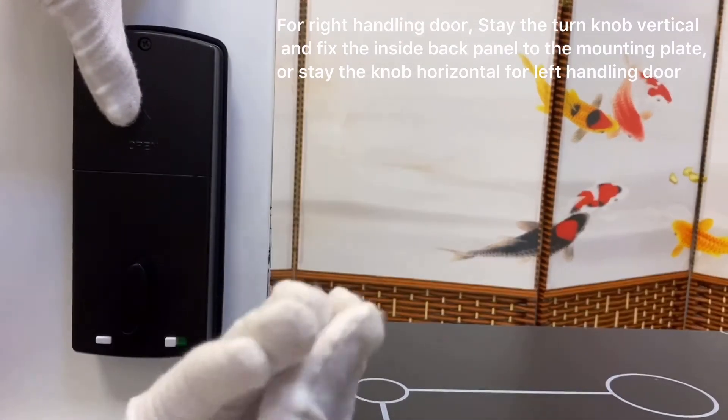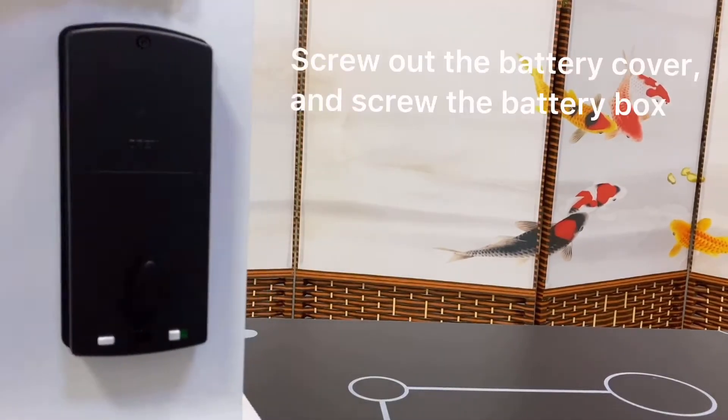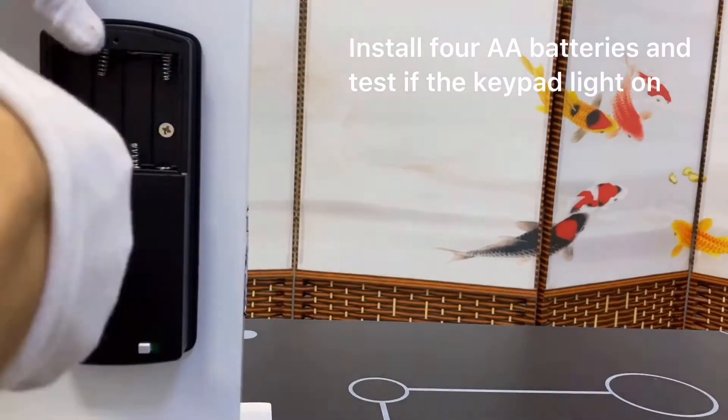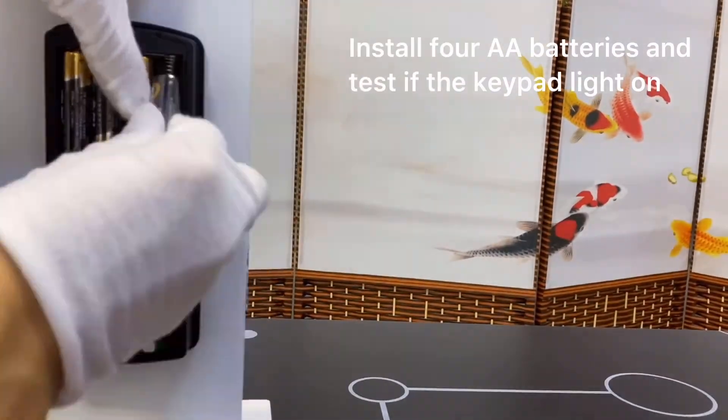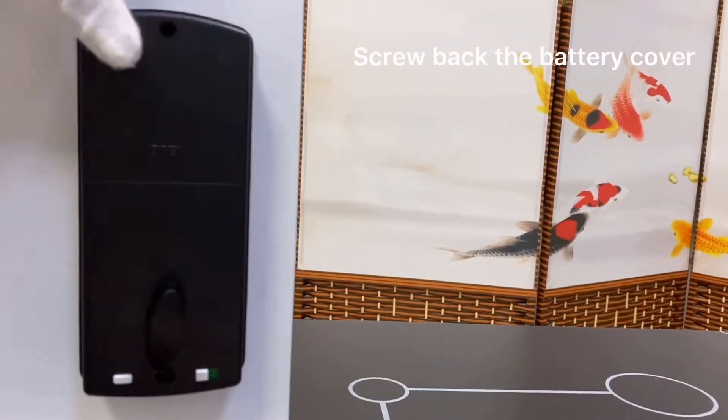Or keep the knob horizontal for a left-handing door. Screw out the battery cover and open the battery box. Install four AA batteries and test if the keypad lights on. Screw back the battery cover.